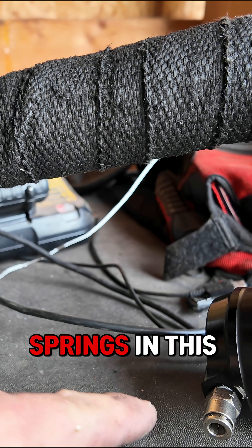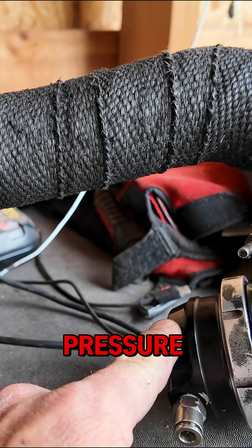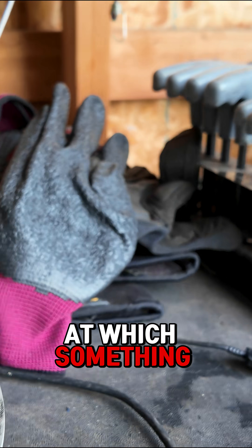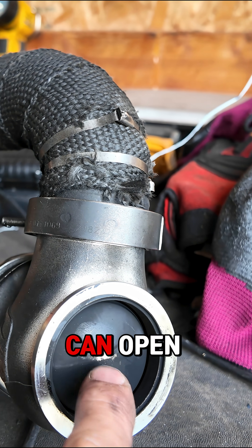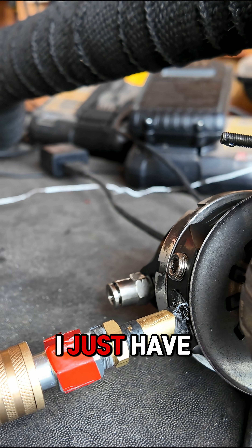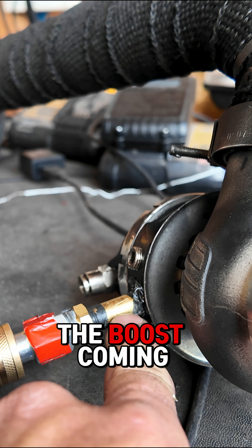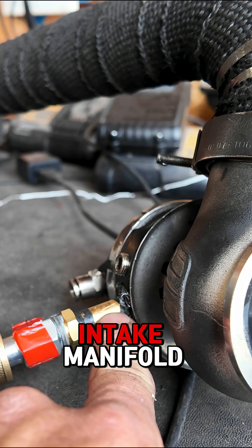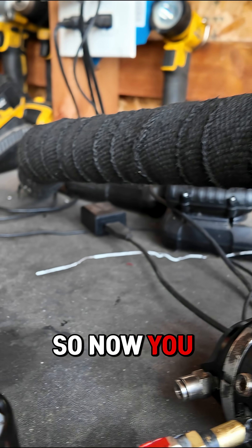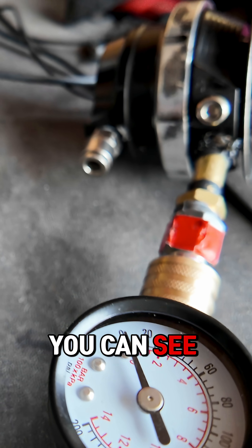This is controlled by spring pressure, so you have springs in this cap right here that determine the pressure at which something pushing on this can open — or in the case of a boost reference. Right now I just have regulated air going in; pretend this is the boost coming from your turbo or from your intake manifold.